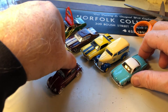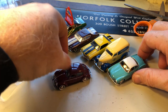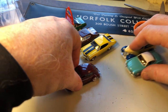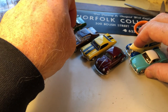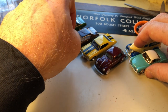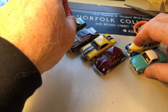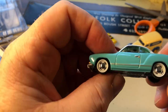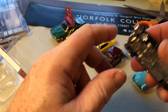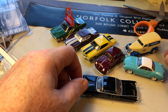I think the Johnny Lightning cars here are probably bigger than 1:64 — there's no way a VW Beetle is almost as long as a '70 Chevy Chevelle. But still, for the size and the detail, it's fantastic. Anyway, that was my opening video and I hope you enjoy — take care.